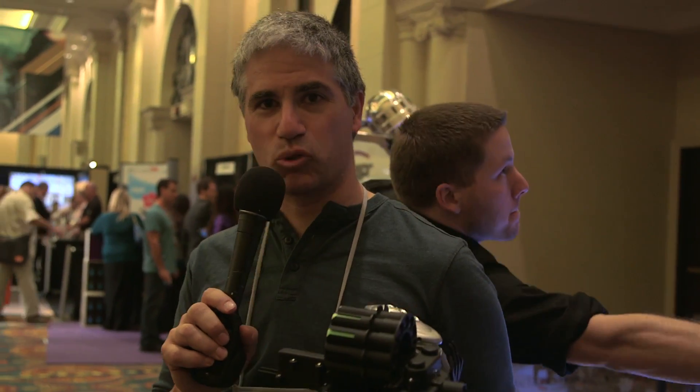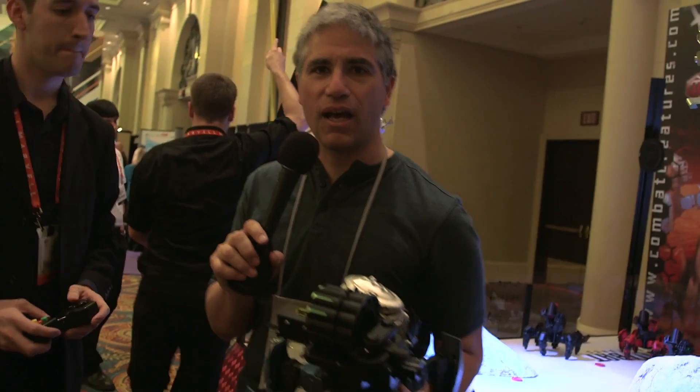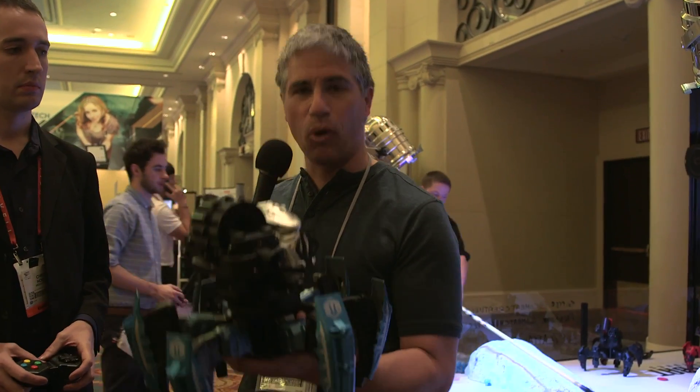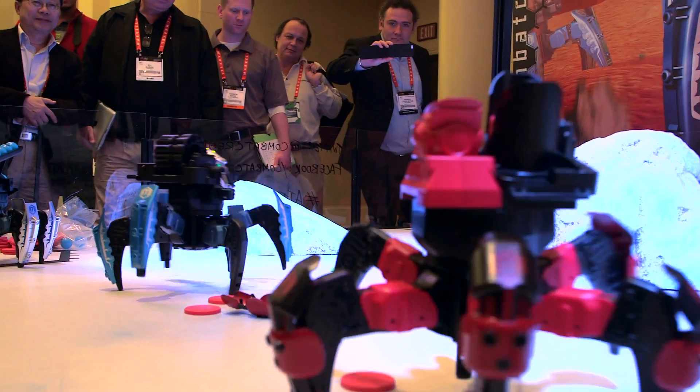Hey, this is Dave Johnson, editor of eHow Tech on the show floor of Consumer Electronics Show 2013. And looking for cool tech that you can buy today. And I don't think there's anything cooler than a robot spider that actually shoots at you — remote control, I should add, as well.